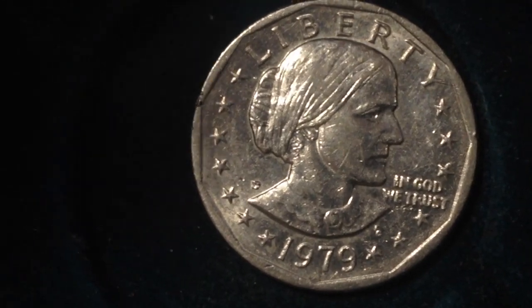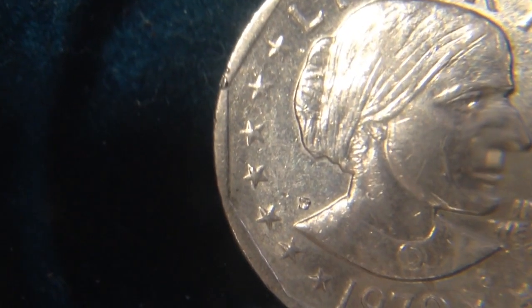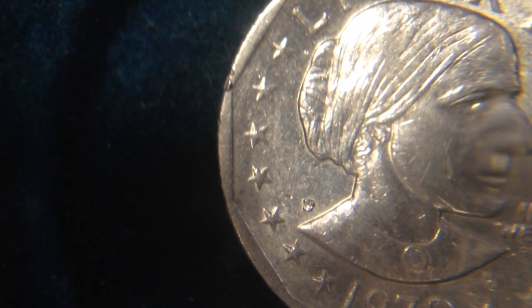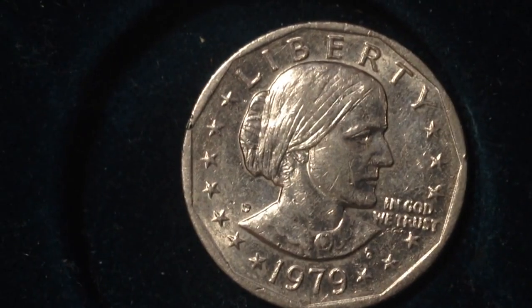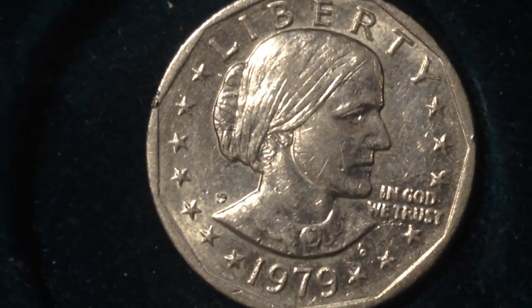That's most evident when you look at the side of the coin. You can look at the mint mark located right there — this one is a D, which is the Denver Mint mark. If you look at your coin and see a P, that would indicate Philadelphia.